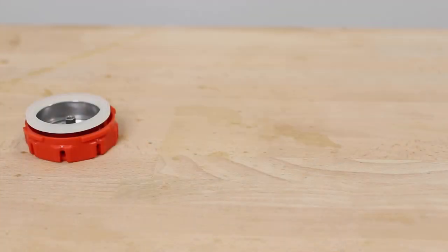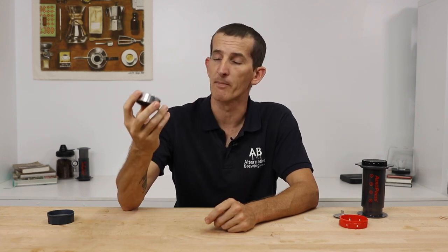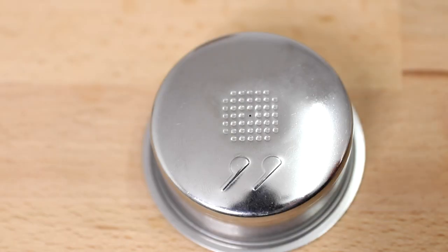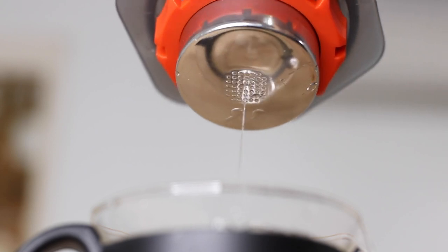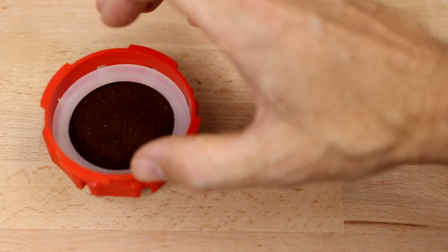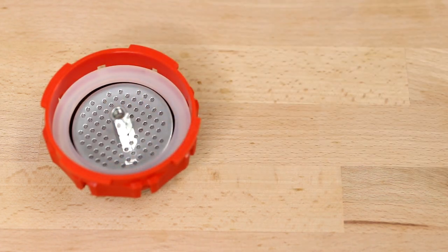The Joe Presso comes apart in four pieces with an outer attachment ring housing a 51 millimeter stainless steel pressurized filter basket. These baskets are common in home espresso machines that rely on the basket to create pressure. Coffee flows through many laser-etched holes inside the basket but is constricted to only one hole, increasing pressure capabilities to almost choking point. The precision of the holes allows you to use almost espresso-ground coffee. On top of the basket you place a silicone seal and a water dispersion screen so you're not pouring water directly onto the coffee bed.